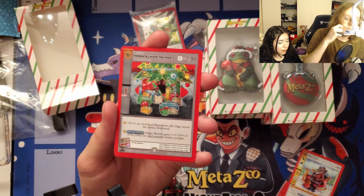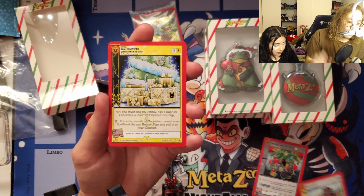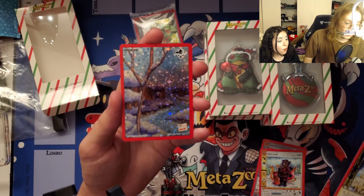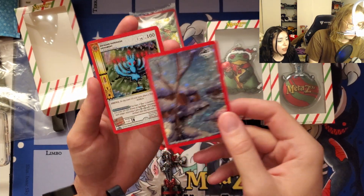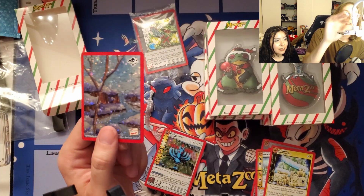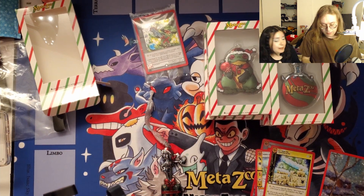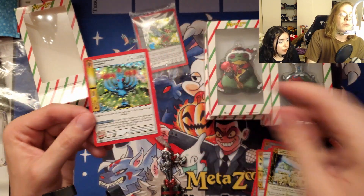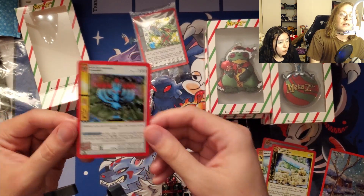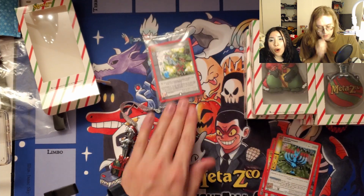We got a reverse foil presents under the Christmas tree, a non-holo 'All I Want for Christmas is Zoo' — adorable — and a full holo 'Snowing,' which is just gorgeous, incredible. And a full holo MetaZoo Hanukkah ornament, which is potentially the mothman of the set. You can never be upset with that.